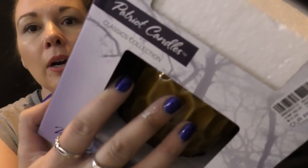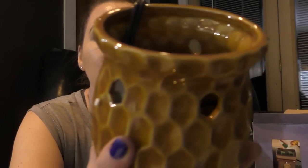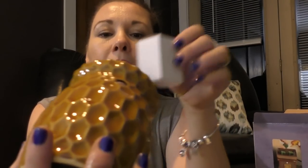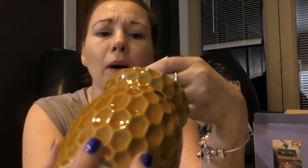I wanted to get a tart warmer for up here, and I got this one for $5.99 at Gabe's, or Gabriel Brothers - do you guys have one of those in your area? I positively love shopping and finding nice things for really good prices. I really fell in love with this tart warmer - it reminded me of like Winnie the Pooh's honey pot. I'm going to put it up on that counter and go find some of my favorite scents to put into it. It came with a bulb - yay!